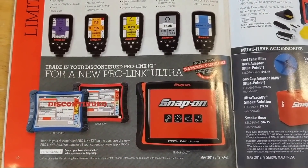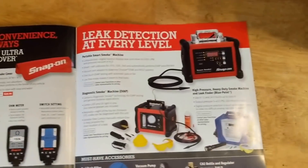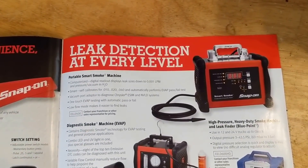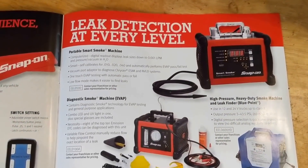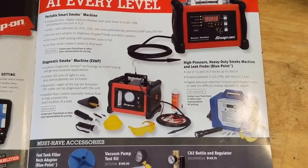You can trade in your discontinued Pro Link for a new Pro Link Ultra. There's also a smoke machine — I could definitely see how that would be very handy to have, but I've never had the chance to play around with one. A few different options there.